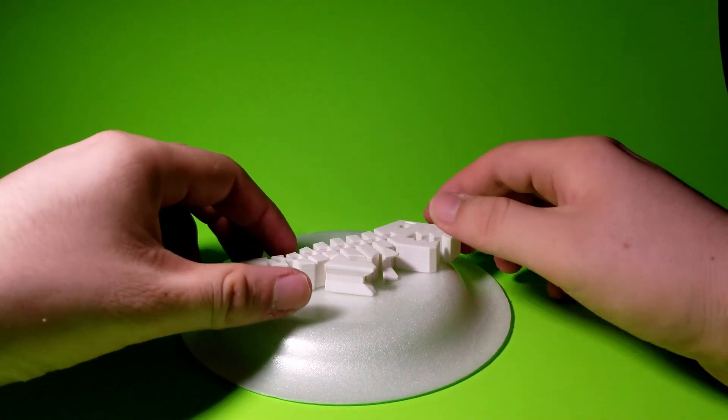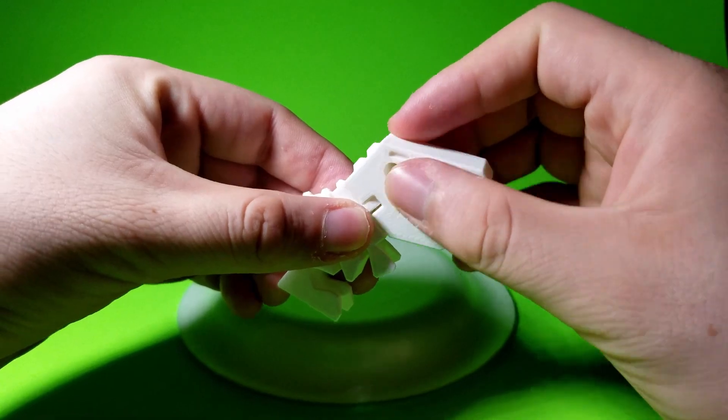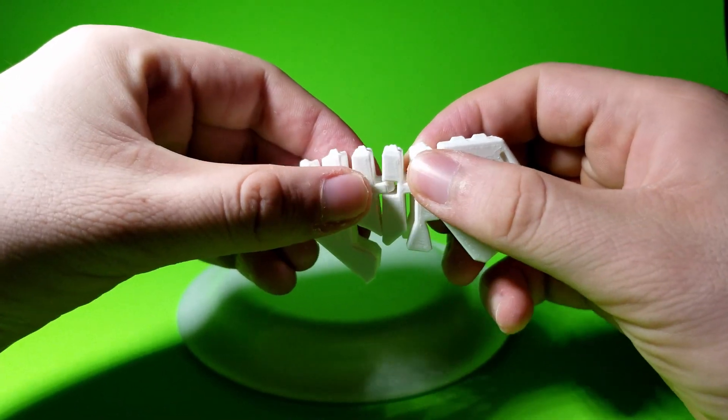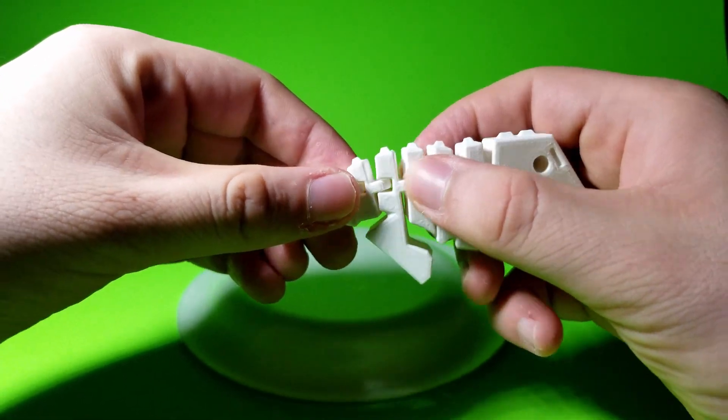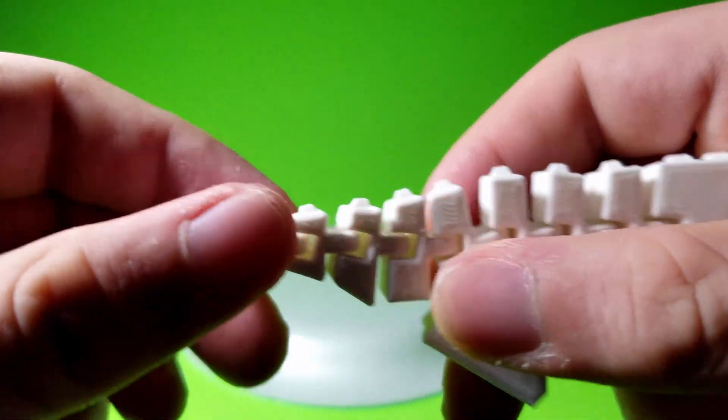Whenever you remove the model off the build plate, you may have to break the joints free. In order to do that, simply grab the dinosaur and push back and forth until every joint is completely free. Even the small little tail joint should be able to move freely.